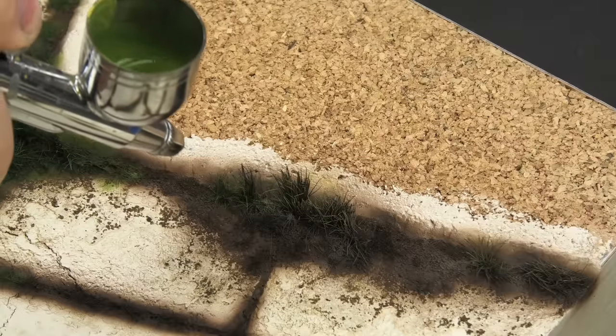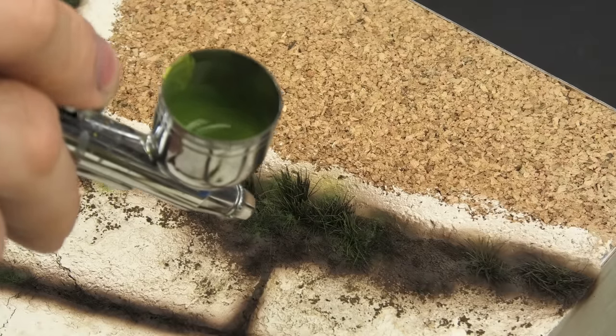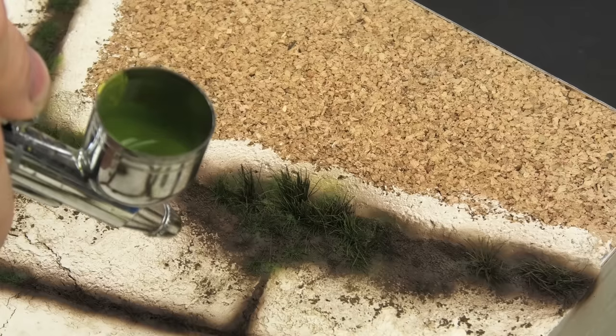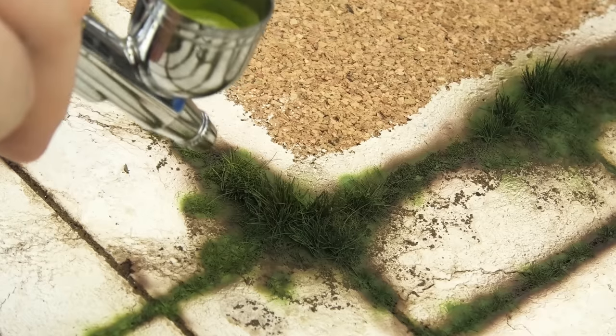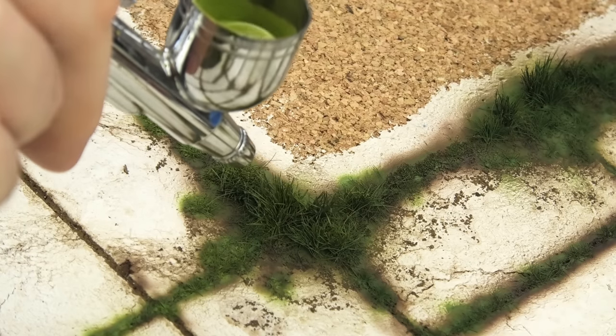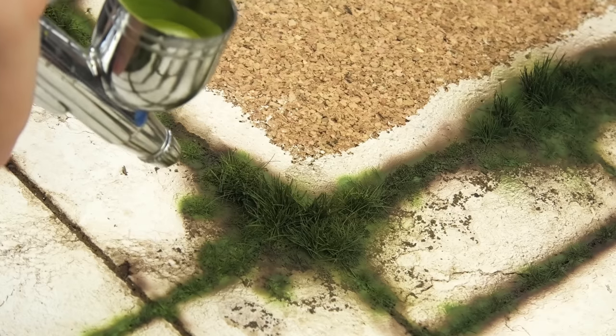Once everything is yellow, I apply vivid green tones in random patterns. This way you can achieve color variation on individual strands — for example, the bottom can be fresh and green while the tips are dry. That's hard to achieve with unpainted static grass. I also like to make the green lighter and lighter, spraying in more and more controlled amounts for that nice three-dimensional effect.